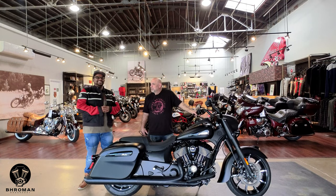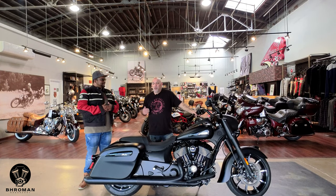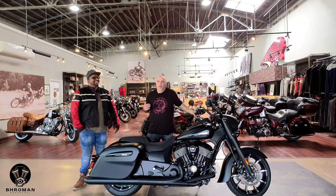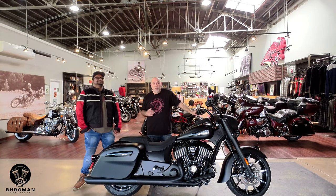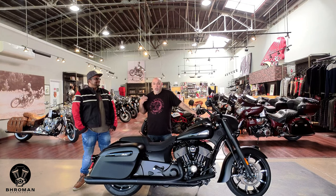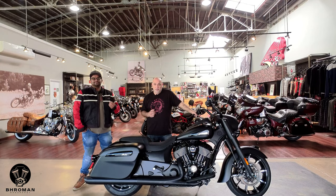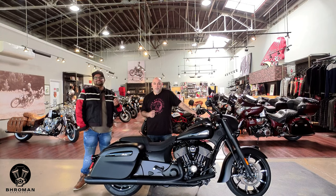Can you tell my viewers a little about Indian Motorcycle Greensboro? We've been here for about seven years, since 2014. We're a family-owned company — we treat our customers like family. We're an Indian Motorcycle and Polaris Slingshot dealer, and we have a lot to choose from. The staff is very knowledgeable, friendly, and they treat you like family.